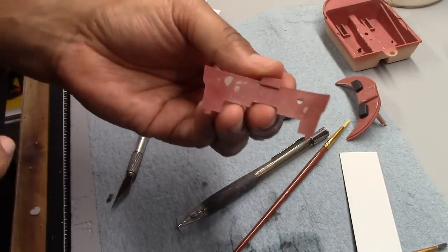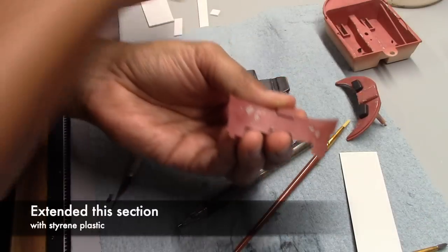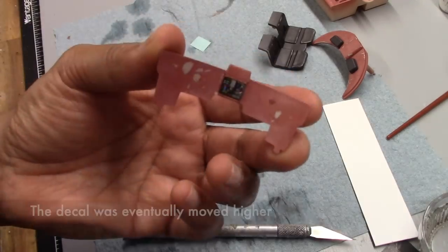This is the control for the cockpit, and I decided to make a modification. Looking back at the reference picture, you can see that the console extends from the top all the way through. So I'm just filling it in with a styrene piece of plastic, and this is how it looks with the decal now.